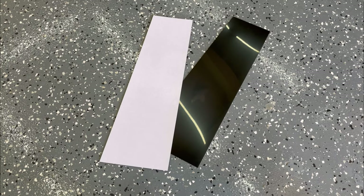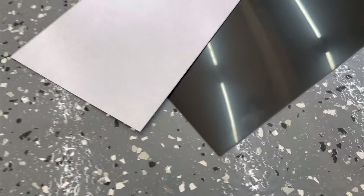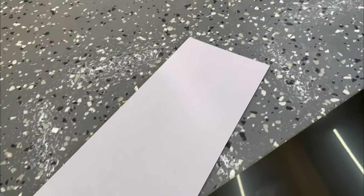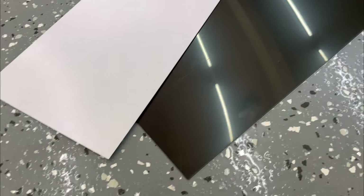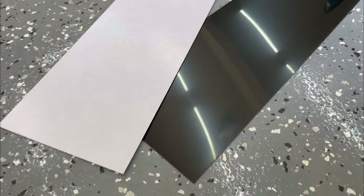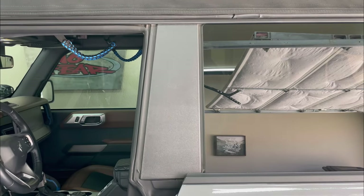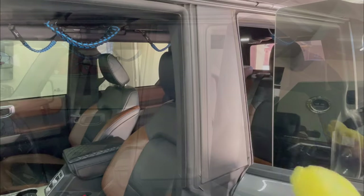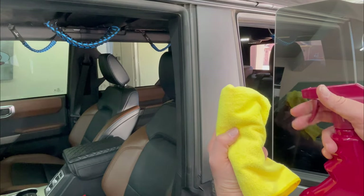These gloss black trim pieces have adhesive on the back and then a protective film on the front. You're going to need to open both doors so you can access that B pillar. Clean the area thoroughly before installation.